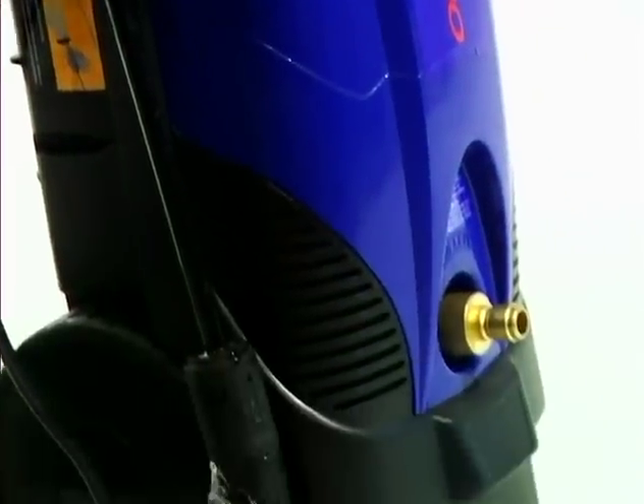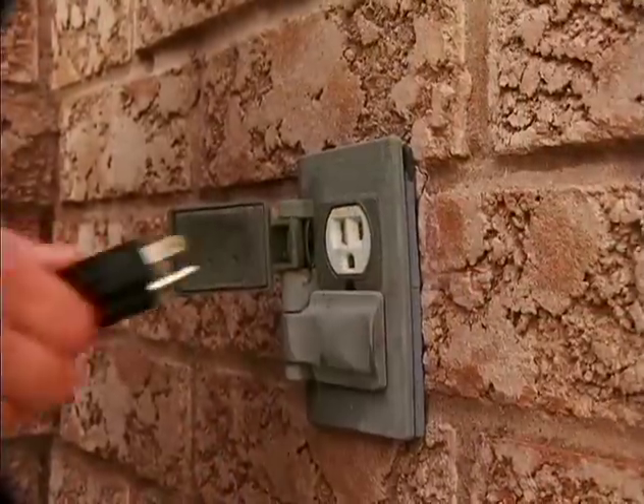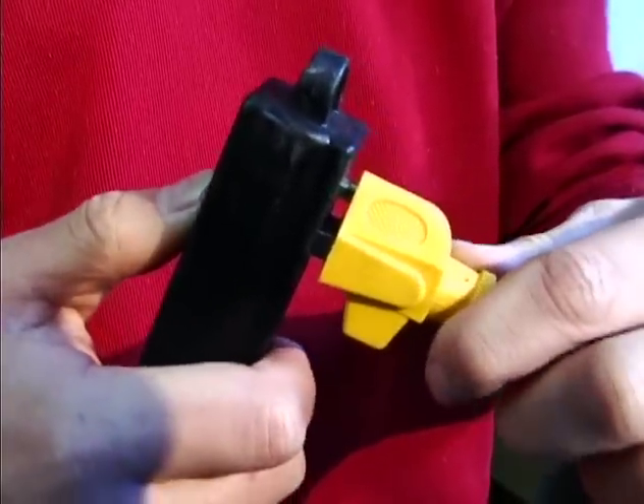If your motor will not start, check the following things. Make sure the on-off switch is in the on position. Make sure the power cord is plugged in. Check your extension cord to make sure it is not too long, damaged, or the wrong gauge.